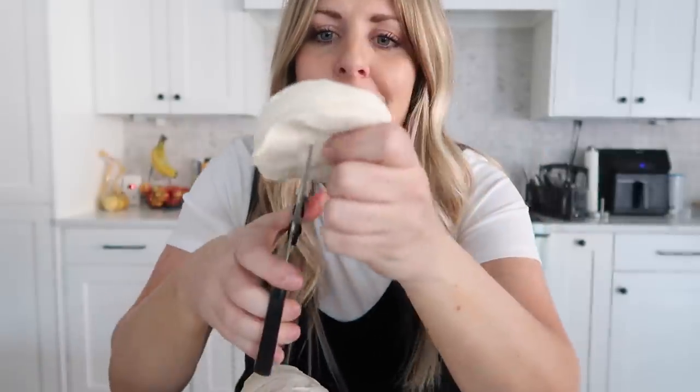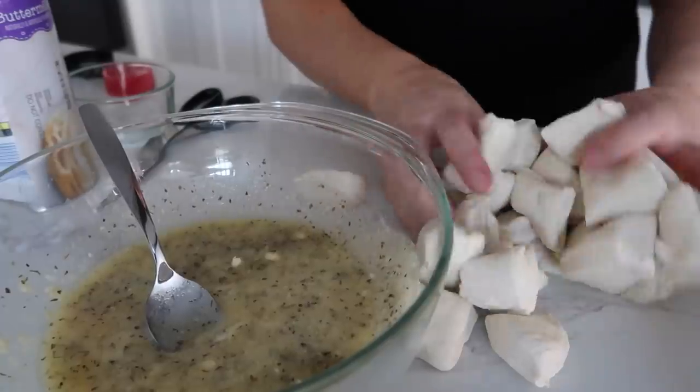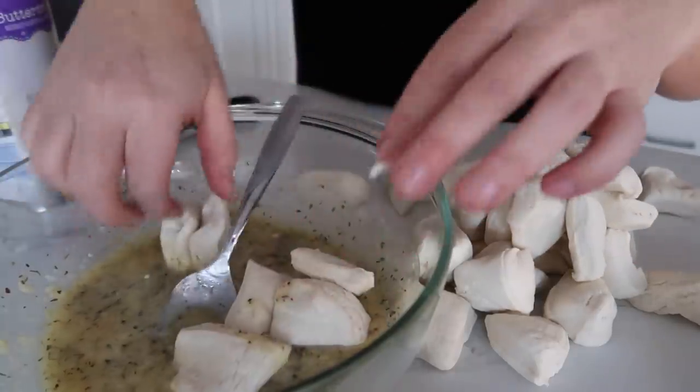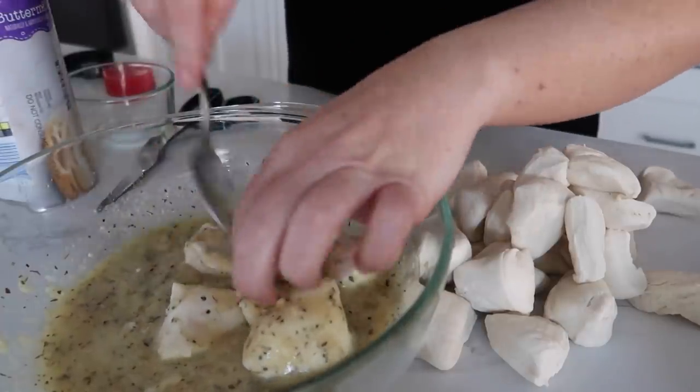Now for the fun part — the biscuits. Take each biscuit and cut it; I like to use scissors. You can use a pizza cutter or a knife, whatever works for you. Cut your biscuit into fourths. I've done one can of biscuits and I'm going to throw in about six pieces at a time, cover them all, then put them into the muffin tin.